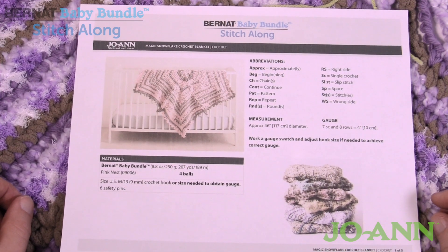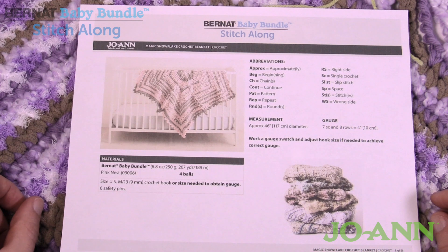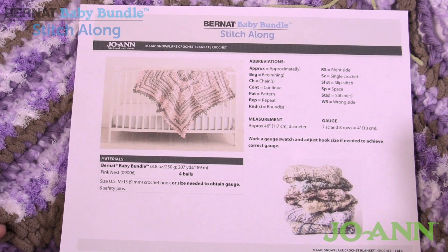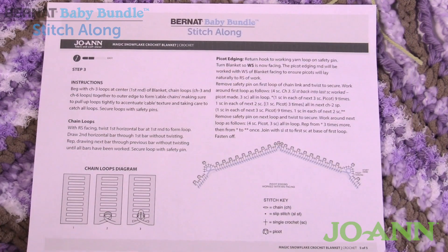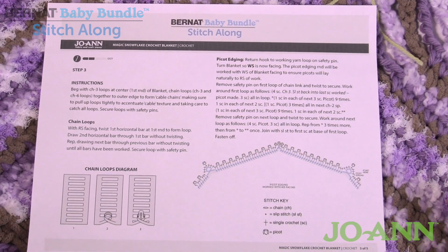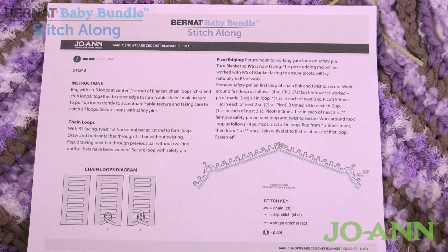Welcome back to The Crochet Crowd as well as my friends over at Joanne.com as we finish our Bernat Baby Bundle Stitch Along. Today we're going to do week number three, which is the conclusion. This is only one particular round that we have to do in order to finish off this blanket. The link in the description gives you access to the patterns I am using for this Bernat Baby Bundle Stitch Along.